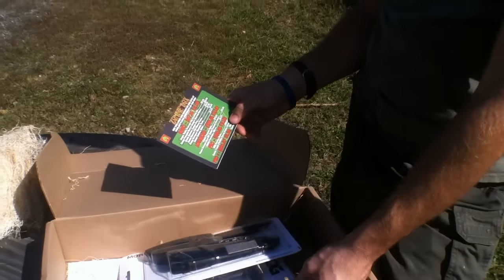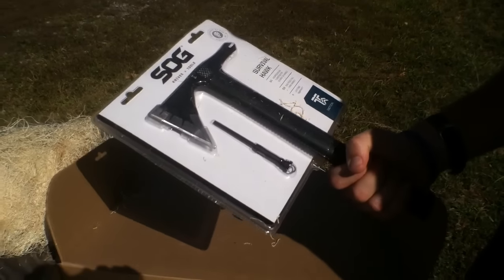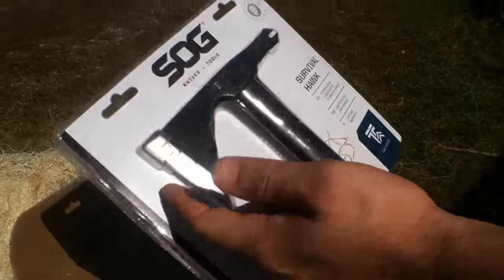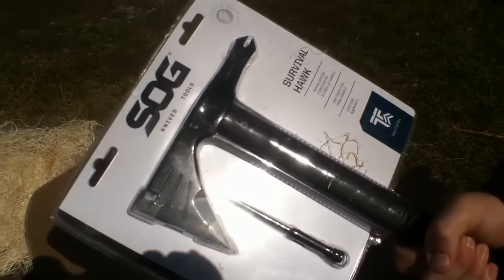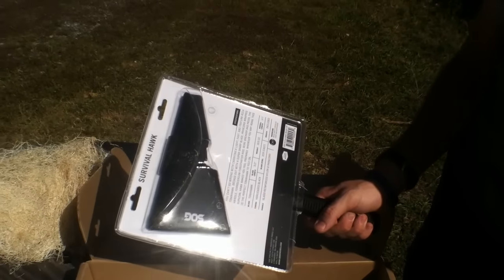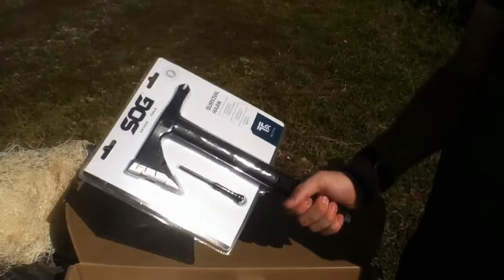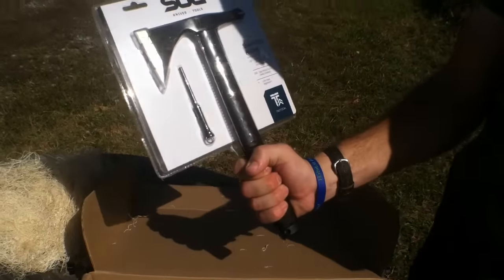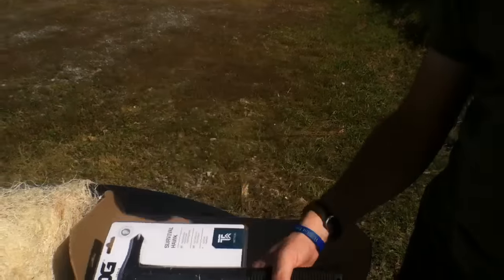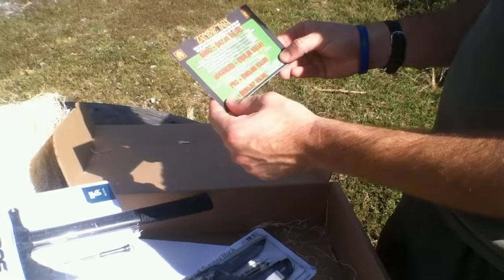For the Pro tier we've got the SOG Survival Hawk — that's a $64 value. SOG knives are some pretty hardcore stuff and this is no joke. It's got a heavy duty pick point, great for splitting. The blade steel is 2CR. It comes with a sheath and has a good paracord grip so you're not gripping plastic. Very nice.